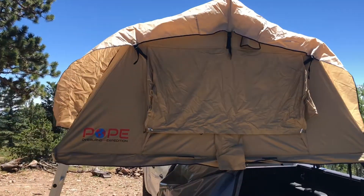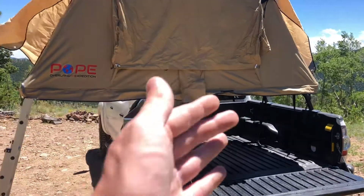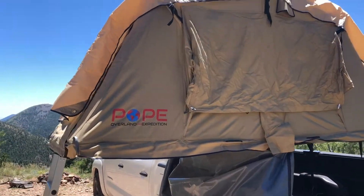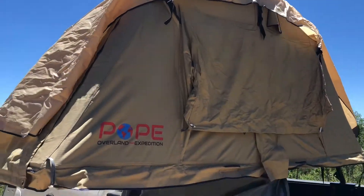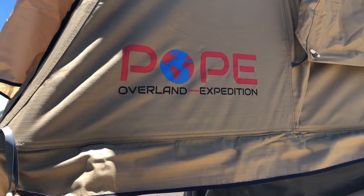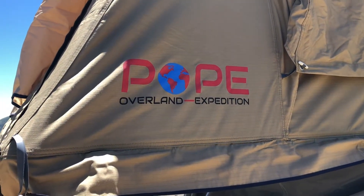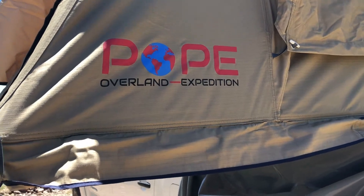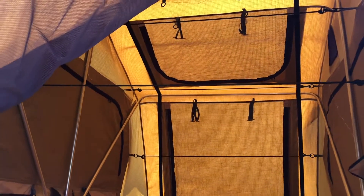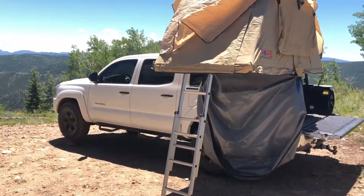I just wanted to throw up this video and show you how easy it is to set up. Let me know what you guys think, if you want more videos on it or my setup — I'd be happy to show that. My overall review of the Pope Overland Expedition tent: it's a perfect tent for a little under a thousand dollars — easy to set up, easy to use, good looking, durable, and really good for the money. Check them out; there's an Instagram for Pope Overland. If you have any questions, let me know, and stay tuned for more videos. Thanks for watching, please subscribe.